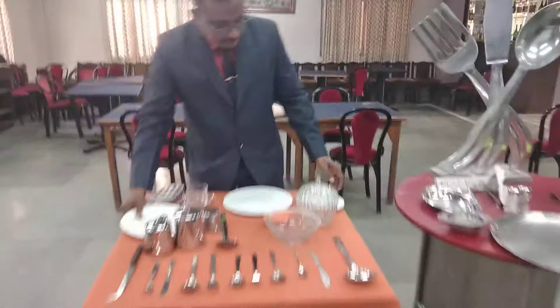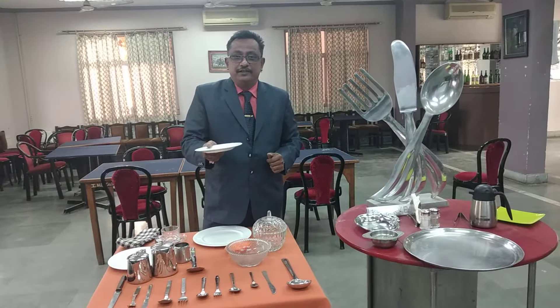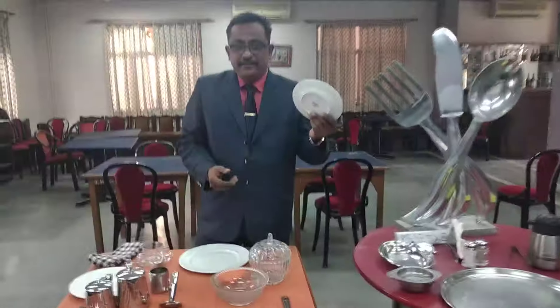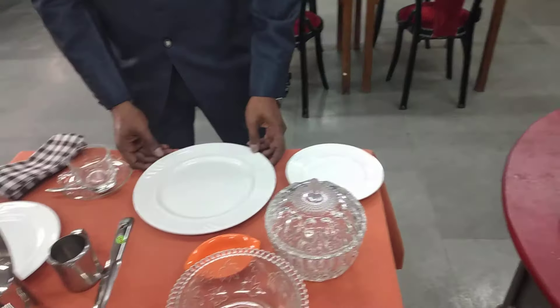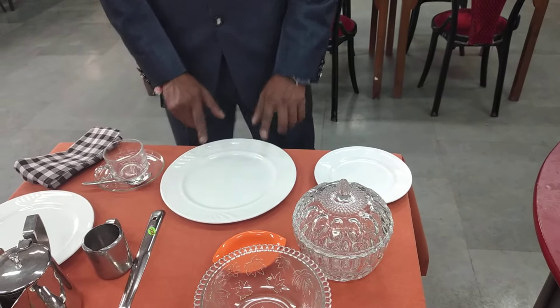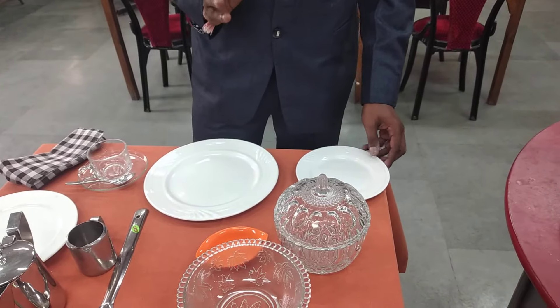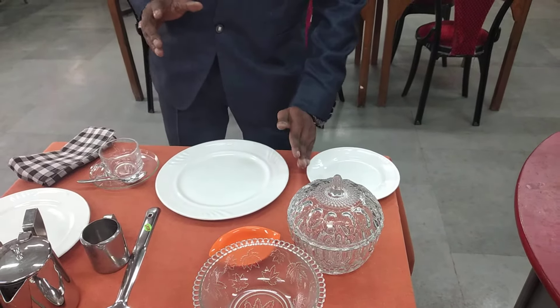This is the quarter plate. The quarter plate is four inches. This is also called the side plate. The side plate is always kept on the side of the table — when you lay the table, the side plate is always kept on the left-hand side of the guest.